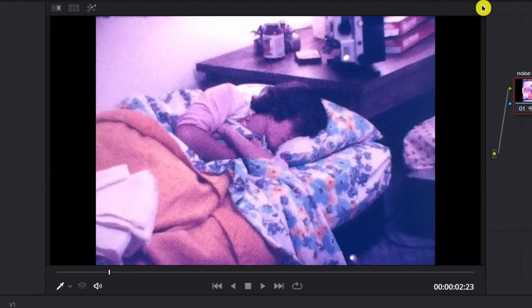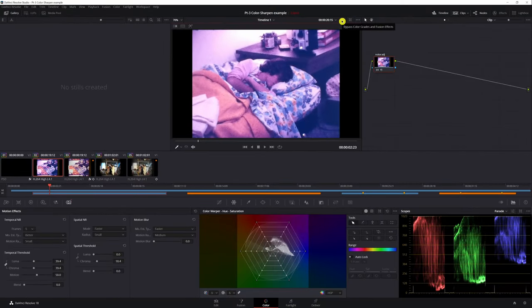Let's look at the before and after. Before — look how noisy that is. After — you can see the improvement. Here's the problem: when you try to get rid of noise, it also creates a softer image. Have no fear — we're going to deal with that right now.